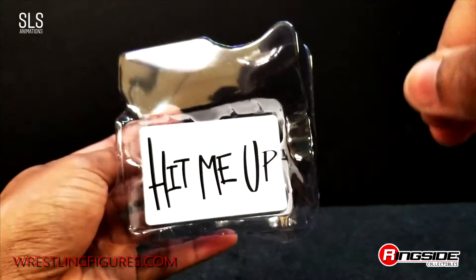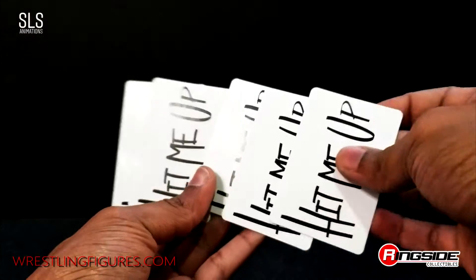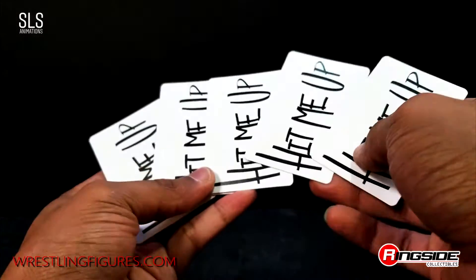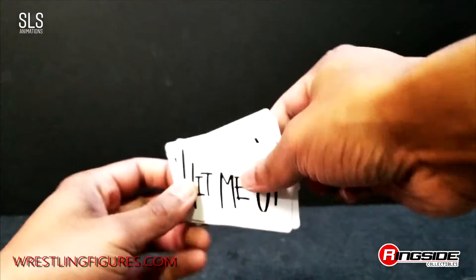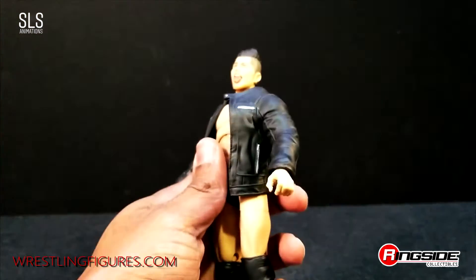First thing I want to show is the hit me up sign that comes in the back — it is made of a thousand little cards. There are quite a few there to get that crowd going. It's a stack of hit me up cards so you can go ahead and fill up your crowd around your AEW arena. If you've already shopped at Ringside Collectibles and got that exclusive ring, you're already ahead of the game.